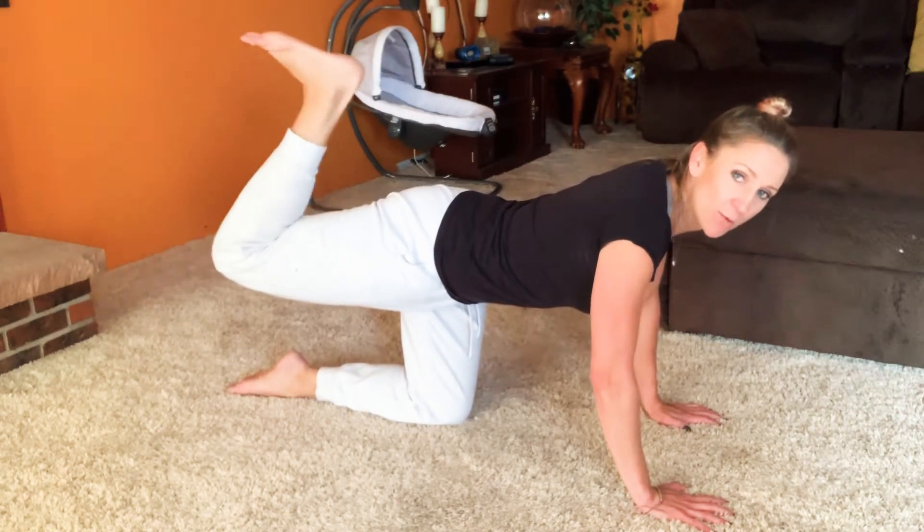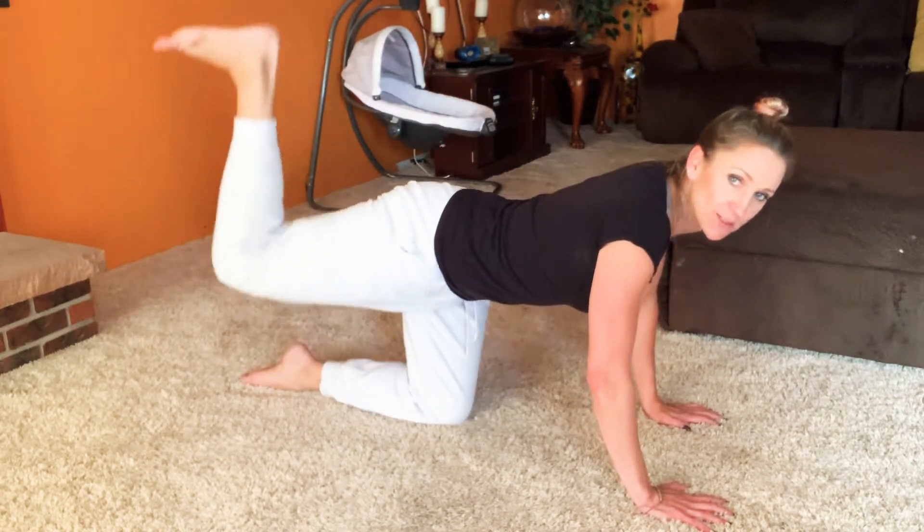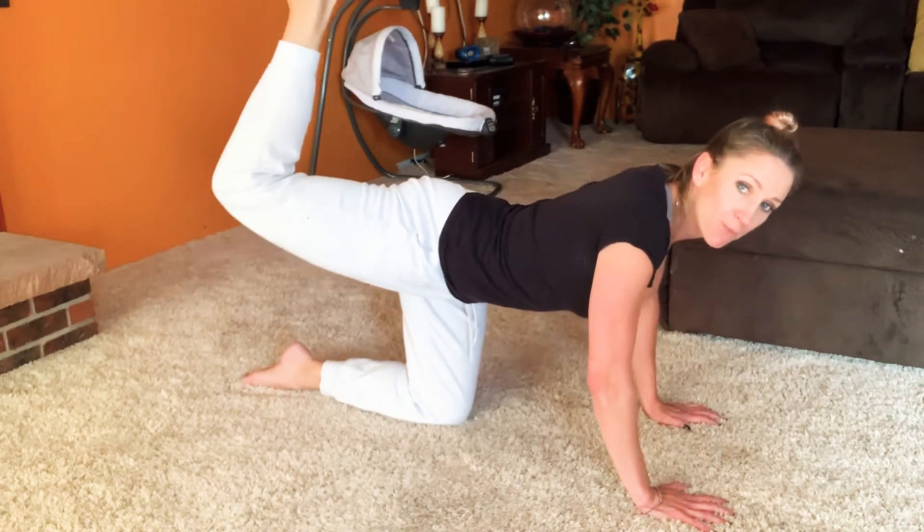And then this one — you're going to raise your heel up to the sky. Once again, it's not this — that's almost a donkey kick. Your leg is sitting flat and you're just going pop, pop, pop right up.